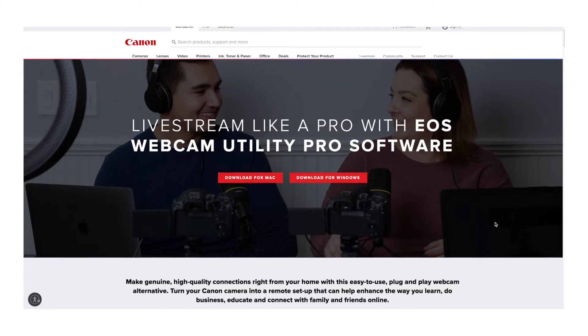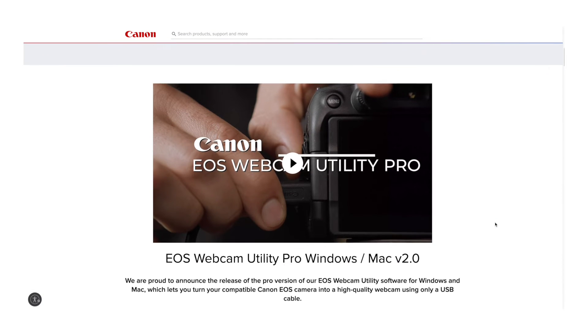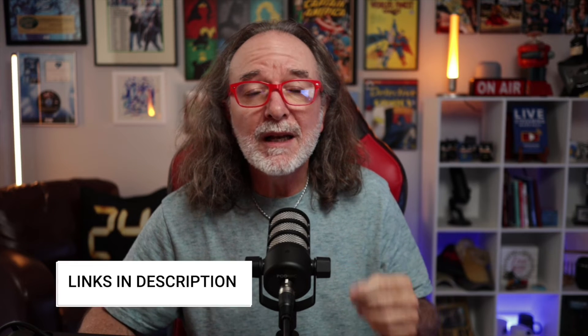Some cameras, including Canon, have come up with a way to use a USB cable instead of an HDMI cable. It's obviously cheaper, though I think Canon has moved to a subscription model now. Some cameras do allow you to just plug in USB without needing a capture card, and it still removes everything from the screen. There's nothing wrong with that — I just think with a clean HDMI out signal and a capture card, the video quality is going to be a lot better.